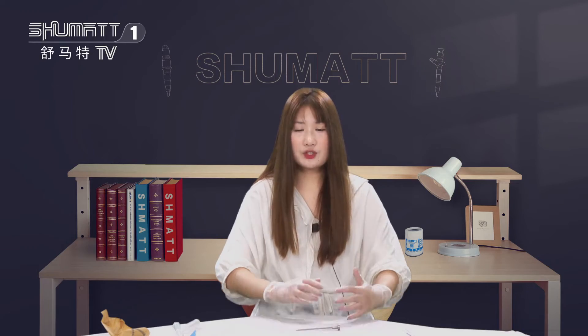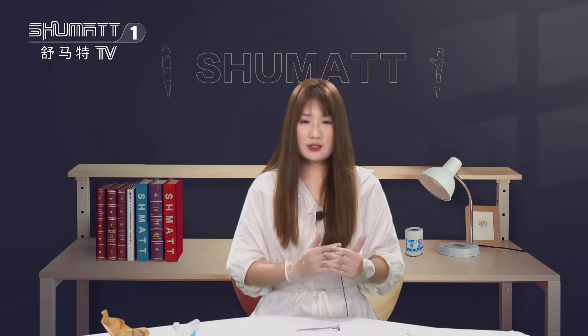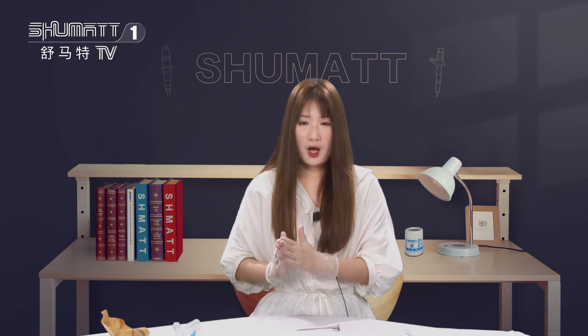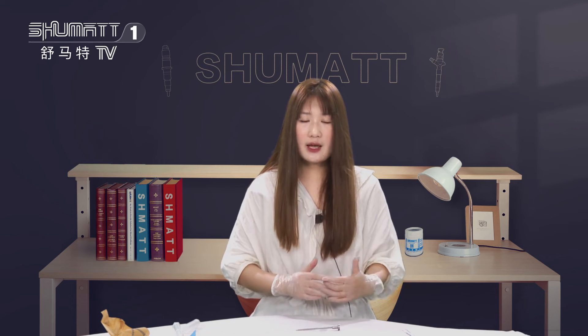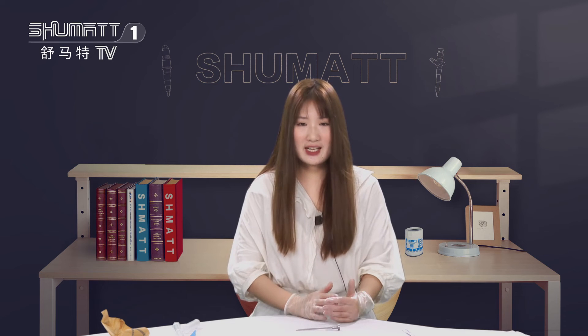That's all the details today I want to share with you. We also have other products: the injector, the pumps, the repair case, the ACV valve, the sensors, etc. Any product you're interested in, please feel free to contact us.